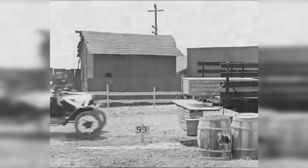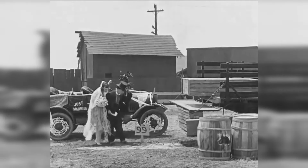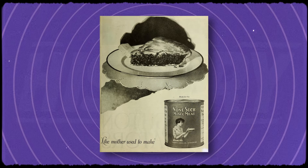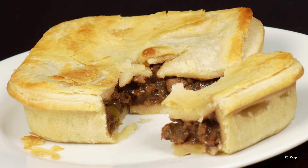The 1920s were a period of economic prosperity for many Americans, but it was also a time of heightened awareness about household budgeting. Meat pies were a cost-effective way to stretch more expensive ingredients like meat, making them a practical choice for aspiring middle-class families.